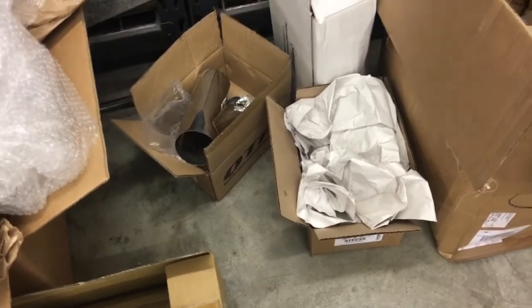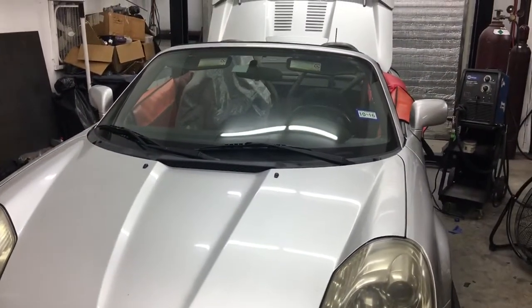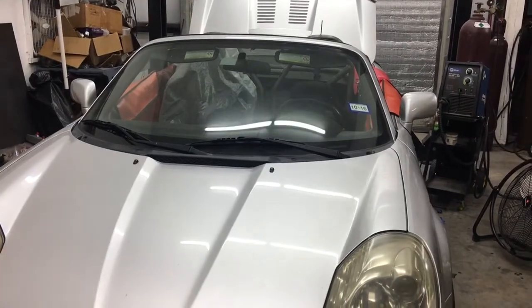All right, so that's it. Thanks for joining us for the day 19 update here at the DDPR MR2 Squared project. Hope you have a great weekend!